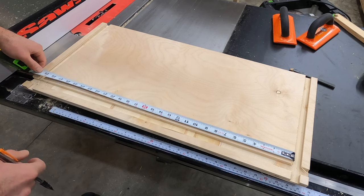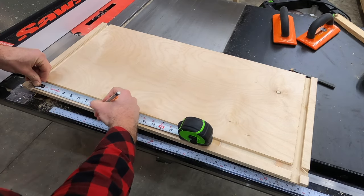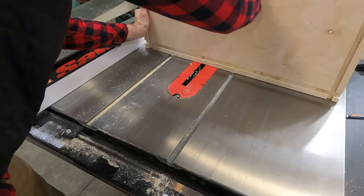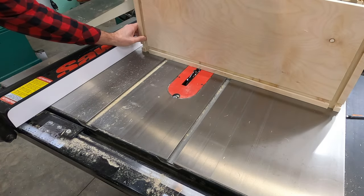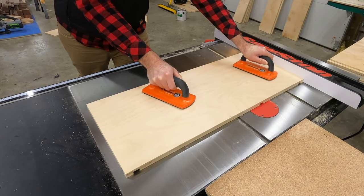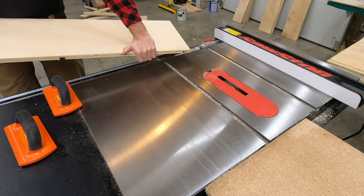The dado groove is cut around the outside of the side pieces, and then I'll cut the inside grooves to where the shelves will go. I'll also cut these same grooves on the back side of the cabinet. If this seems a little confusing, just stick with me because when we put these pieces together it'll make a whole lot more sense on how those grooves and panels line up.